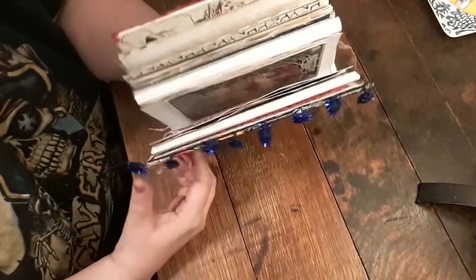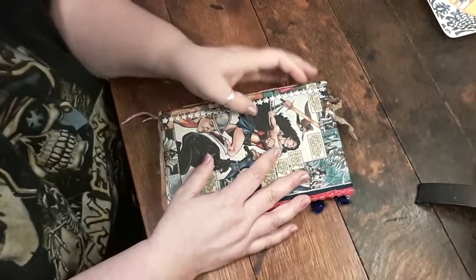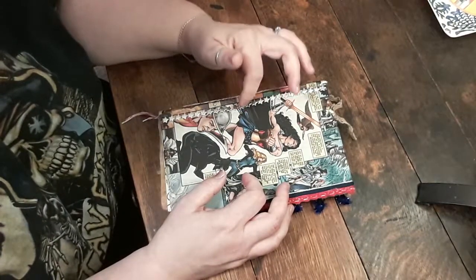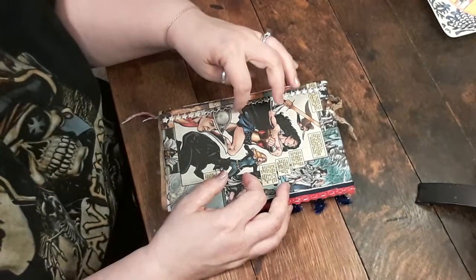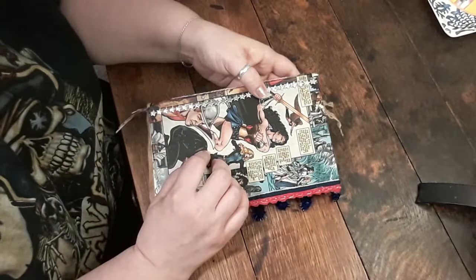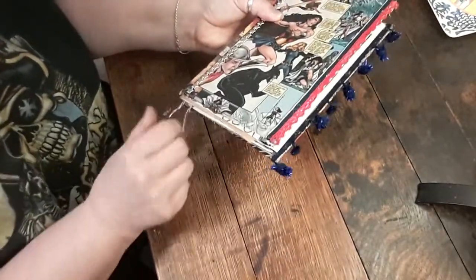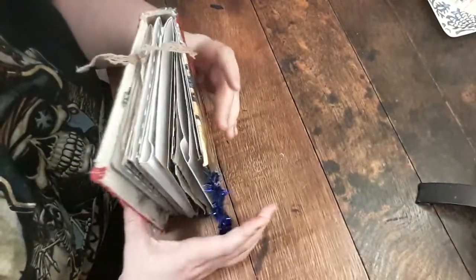This is my first attempt at junk journaling and I'm pretty happy with how it's turned out so far. I'm going to keep working on it. Now see — that's coming loose, it might be the glue I'm using. I've hot glued some of these and I've gotten some Aleene's tacky glue. I'm going to use Aleene's tacky glue because a lot of tutorials said it's much stronger, and I'm going to replace some of this hot-glued stuff and put it on the ends so they don't get frayed.